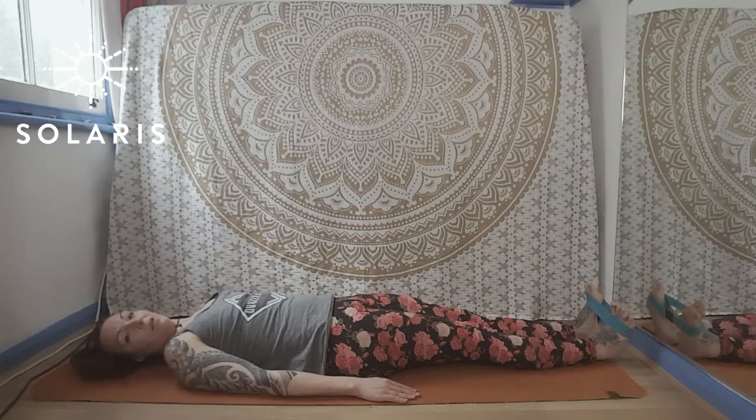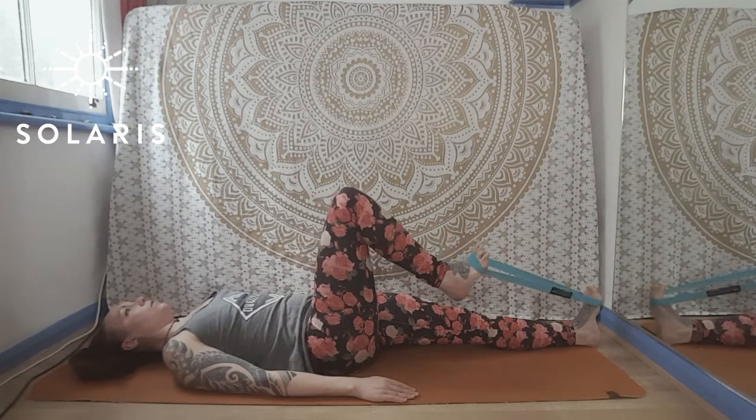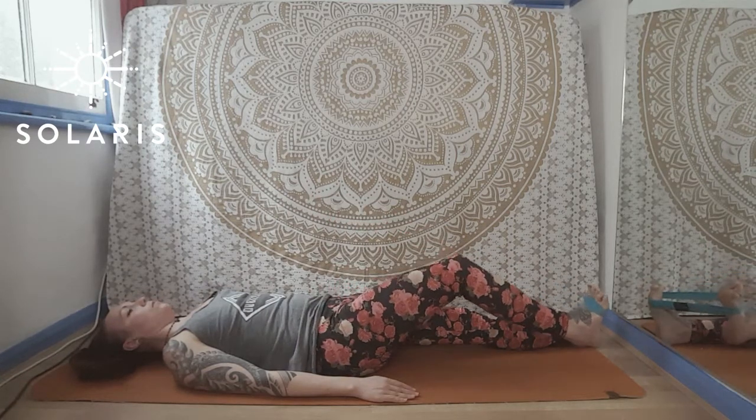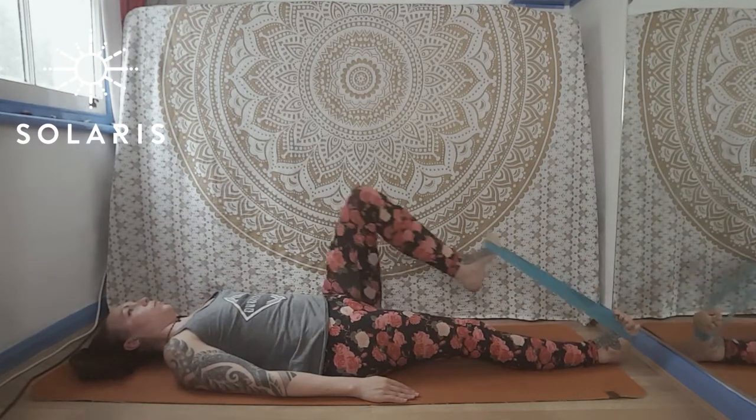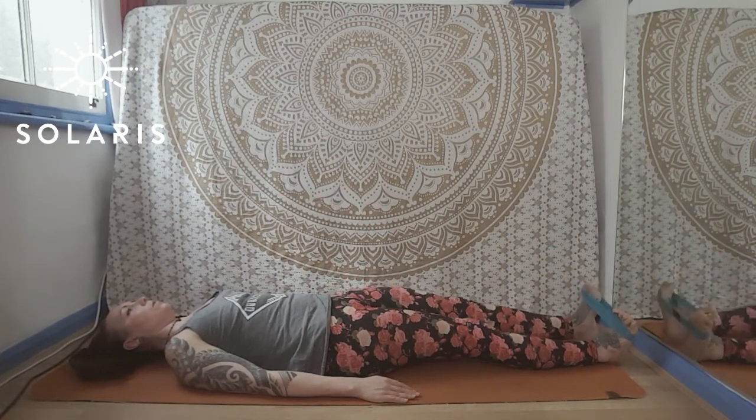For the eccentric hip flexor march, you're going to bring the leg in for one and then resist for four, three, two, one. Bring it in for one, resist for four, three, two, one.